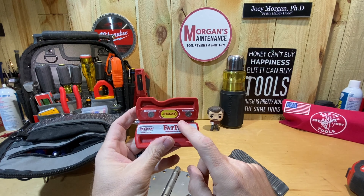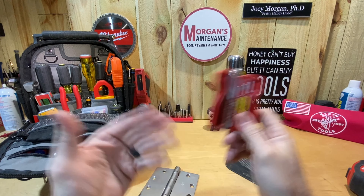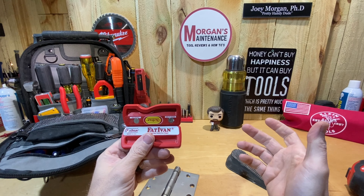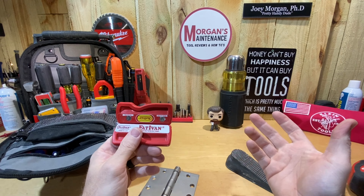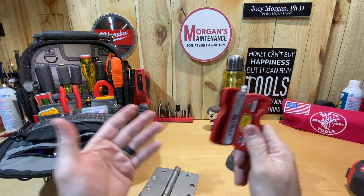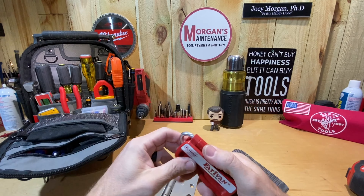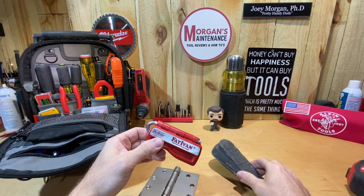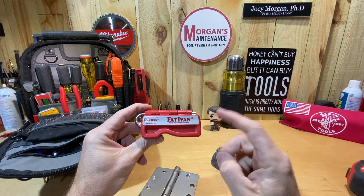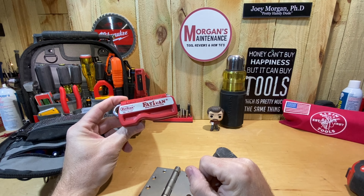I think it's pretty useful. Let me know in the comments below if any of you have been using this over an extended period and how useful you've found it, or if there's another product you use for door stops. I'm pretty pleased to have it in my tool bag - I don't have to go back out to my truck just to grab one. Let me know what you think, hope it was useful, you guys stay safe, have a blessed day, and I'll see you on the next video.